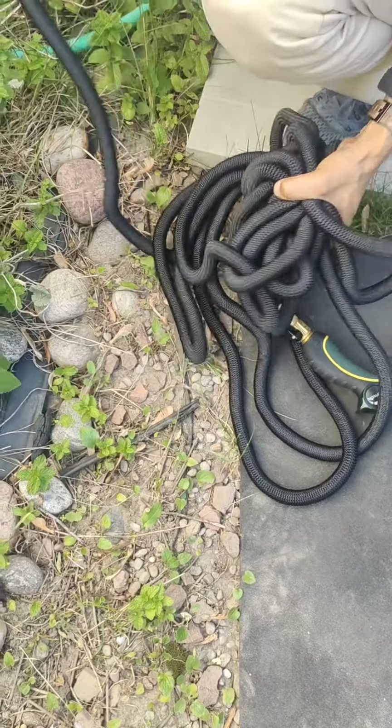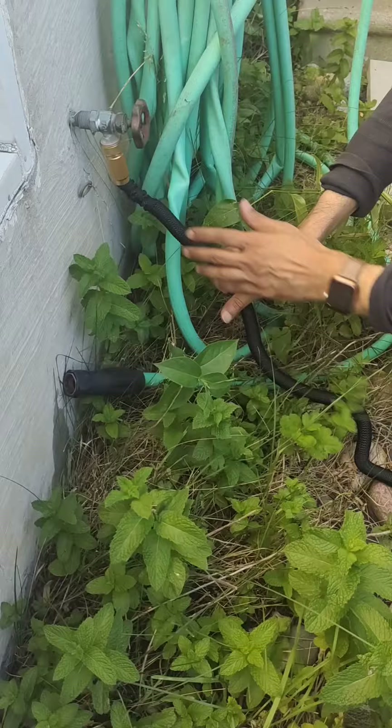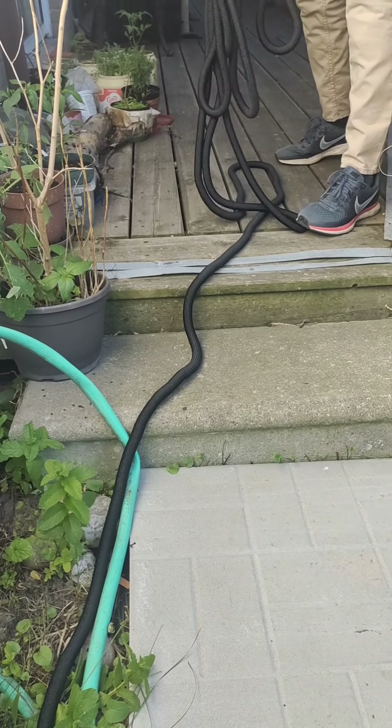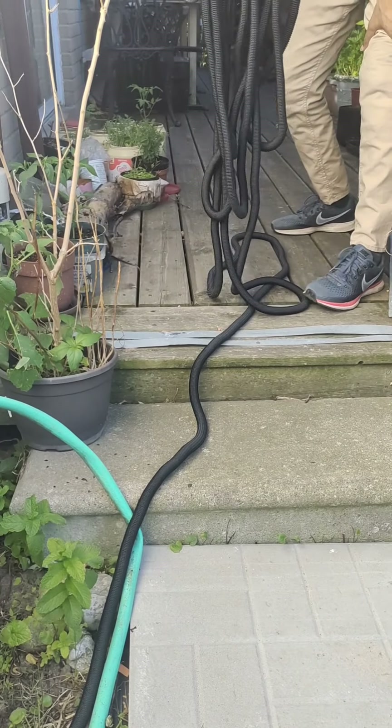So I'm going to attach this to the outside tap here. We haven't opened the tap yet, but this will expand almost like a snake.